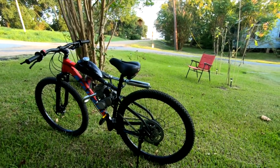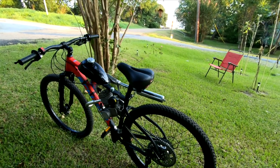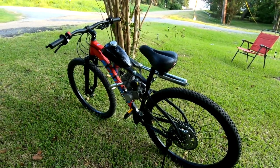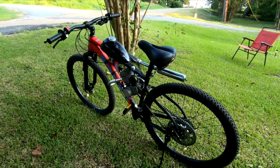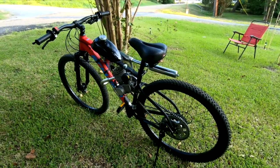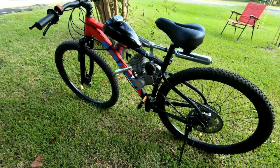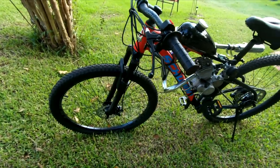I was even able to get the chain on without a tensioner and with proper chain tension — a little tight, but it's a new chain so it'll stretch. I cannot believe how well this thing came together. If it holds up, which I suspect it will, this is going to be my new favorite bike for damn near everything, but trails especially. So this bike needs a name — leave your suggestions in the comments.